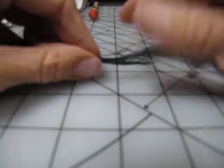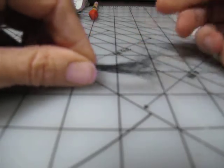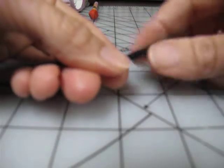I have never done a tutorial before, so if this is terrible, I'm sorry. Alright, so this is your horse hair, and you want to make this into what's called a twist.